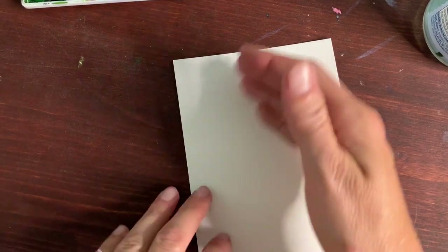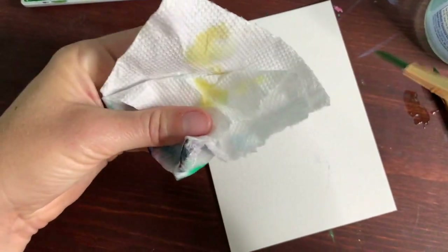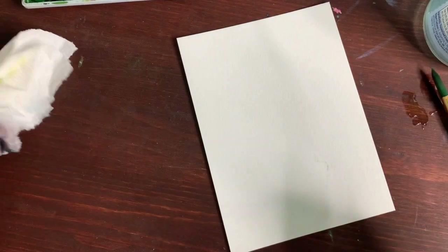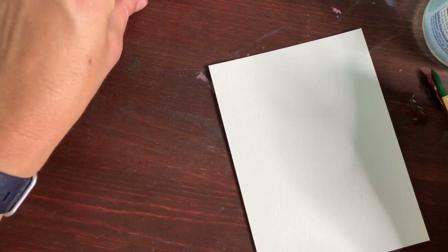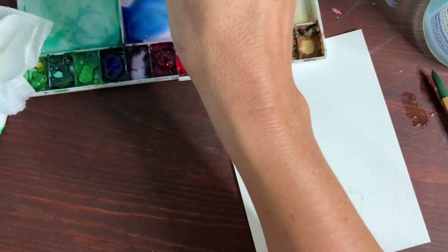I'm going to put just a little bit of a branch up here with the yellow to give it a start. We'll add some leaves and have a little space down here to draw. So that is our third card started. Then I thought we could do a fun floral card that you can write any message on. I'm going to use my medium size paintbrush, size six, making sure it's nice and clean.